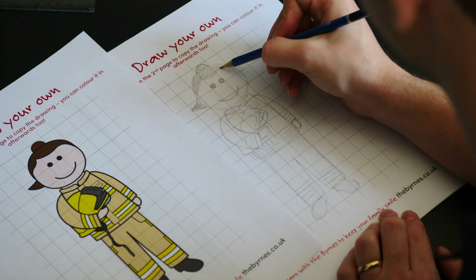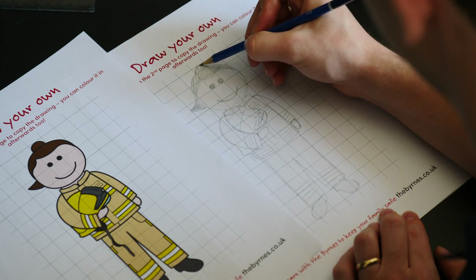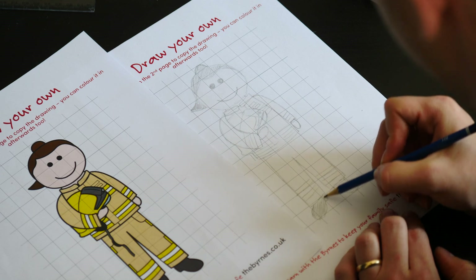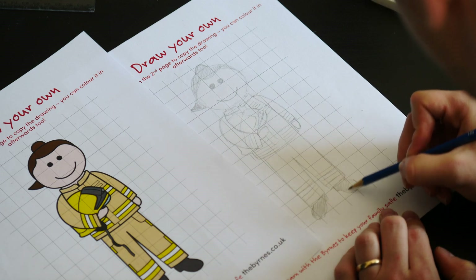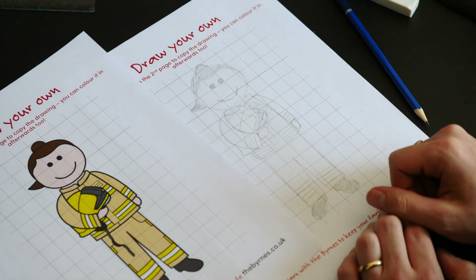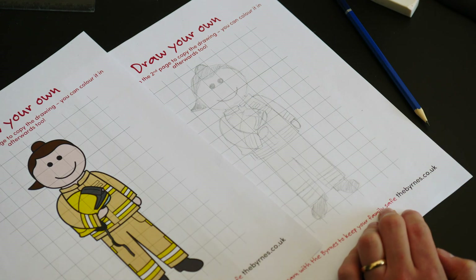I've got my dog sleeping next to me, so if you can hear someone snoring it's just my little dog! We'll just shade in the feet as well.